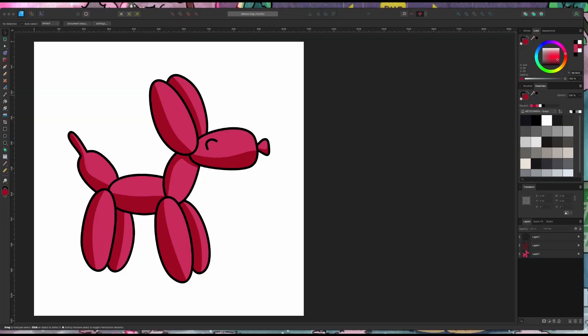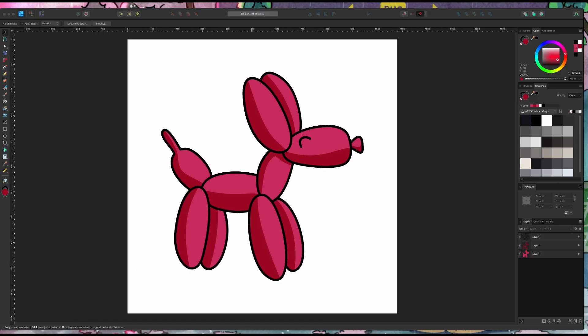I'm over here in Affinity Designer, which is where I like to do a lot of my vector designing, and I have my friendly little balloon dog that I drew a while ago — you've probably seen him in stickers and things like that. Well, I'm going to turn him into jewelry.